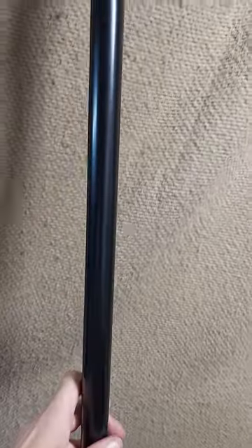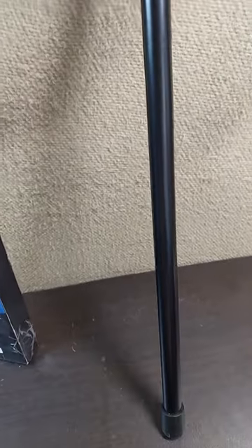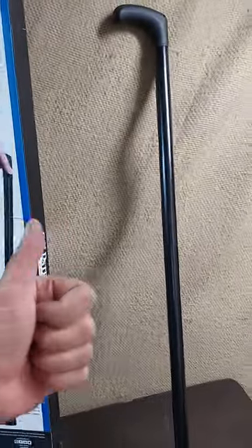Hopefully this will be a good gift for the person who is going to be using it. There you go — the Cold Steel heavy-duty walking cane, anytime, anywhere. Hope this helps!